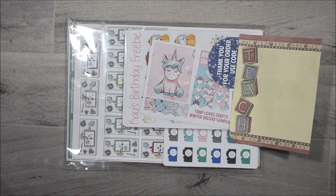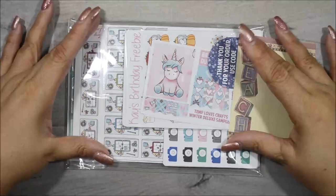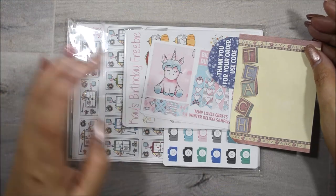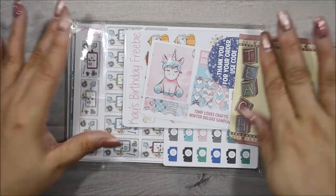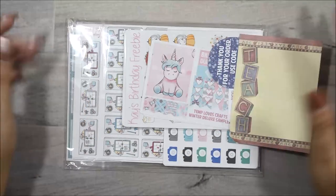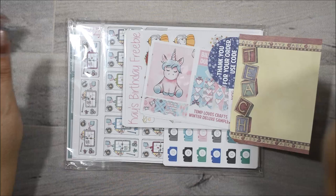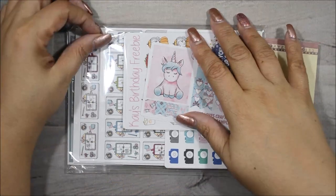Hi guys, how are you? Welcome back to my channel. I have a PR package to go through with you and also some of the ones that I actually purchased myself. I do still do PR for Template Craft. I do have a code, it's always down below. So let's go ahead and get into this.